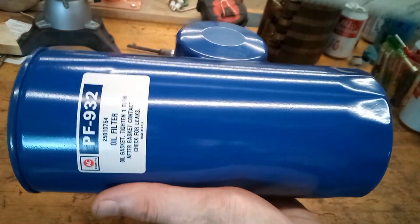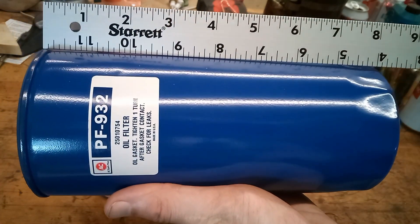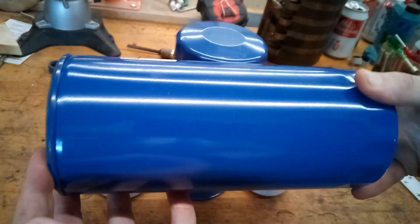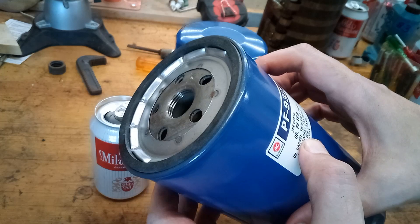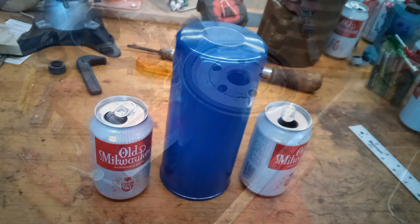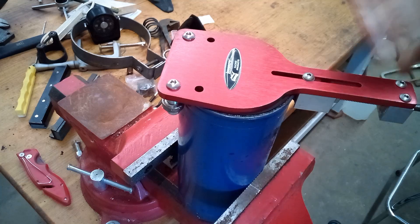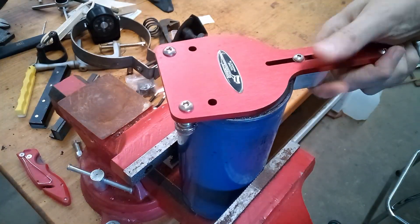Clocking in at around 8 inches in length, these came out in '72 for GM's medium duty trucks. They have a 13/16th thread, so they'll fit on most small-block Chevy or big-block Chevy engines. The filter alone holds a full 2 quarts of oil, so it's basically adding an extra quart to your oil capacity.